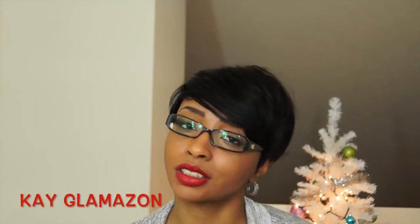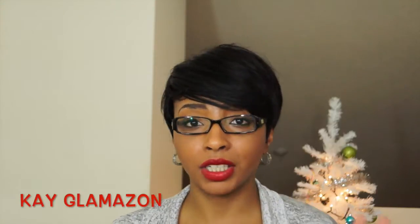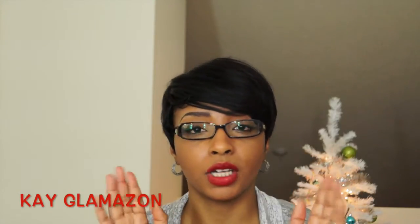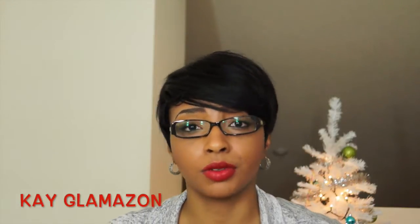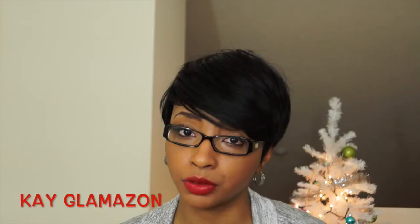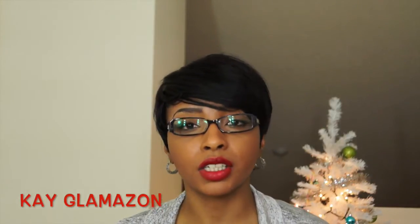What's up everyone! Today is going to be another win for you. I hope everyone had a wonderful Christmas and wonderful holidays. Get ready to roll into 2015 — I don't know about you guys but I am ready for a new beginning.